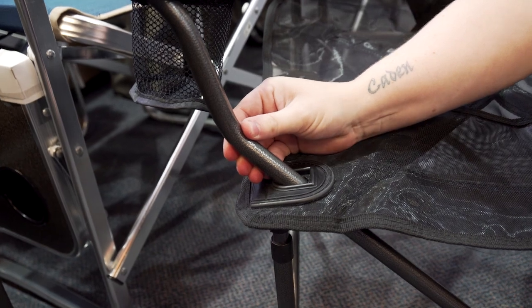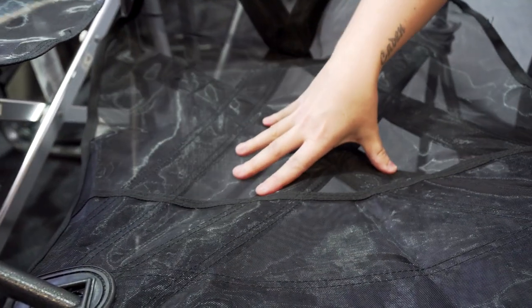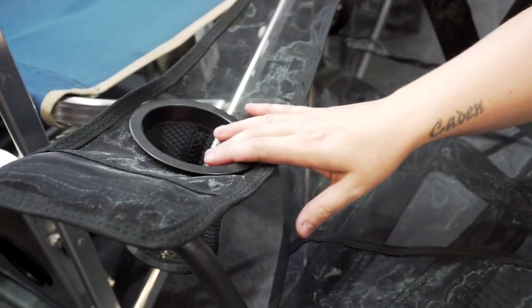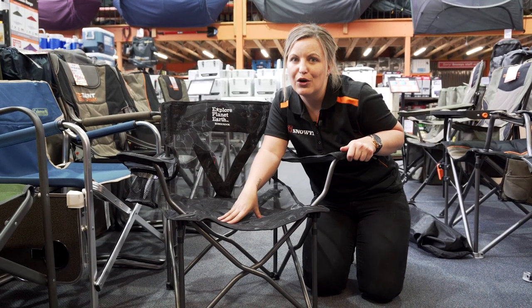The frame is made out of a powder coated steel and the rest of the chair is made from a quick drying polyester mesh. It comes with a great cup holder and has a 120 kilo weight capacity.